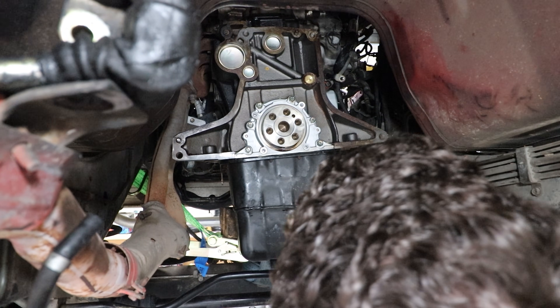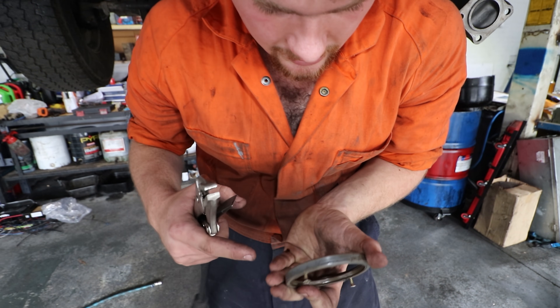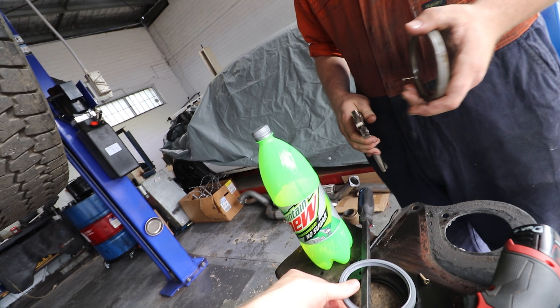Oh, beautiful - just like that. So as you see, nothing's hit the actual seal surface there, it's just into the surface of the seal itself. It's crazy how all this works just for like, what, six dollar parts?